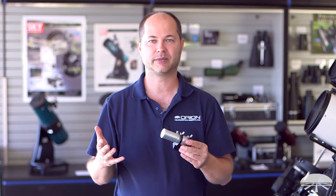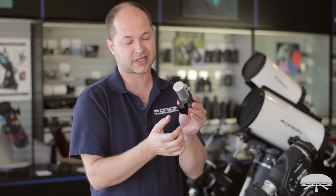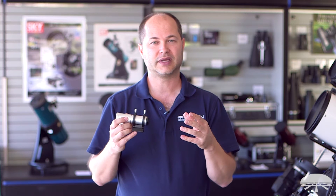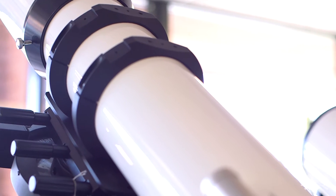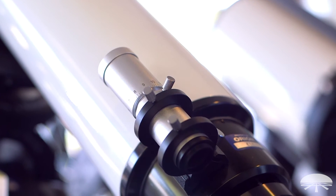So after the 80mm, we went to the 50mm based on a finder scope design — just like this one, it slides into the finder scope shoe. We have the 60mm, which has a little bit more resolution. But if you're imaging through small astrographs, small refractors like the 80mm triplet, the ED80 doublet, any of those small refractors, you don't need a lot of power on your autoguider. So we came out with this guy. It's super tiny, it doesn't add any weight to the system, and it fits right into the finder scope shoe.